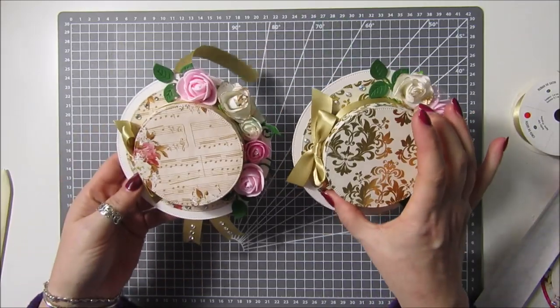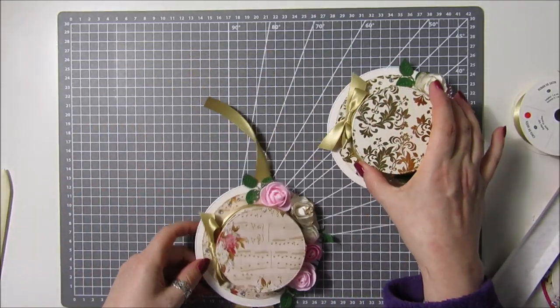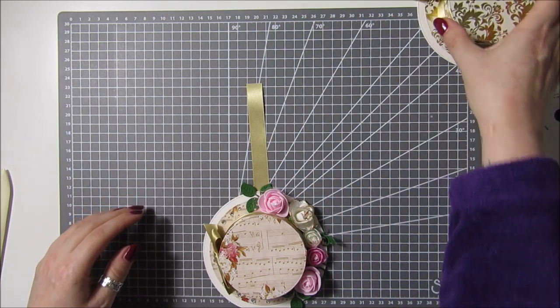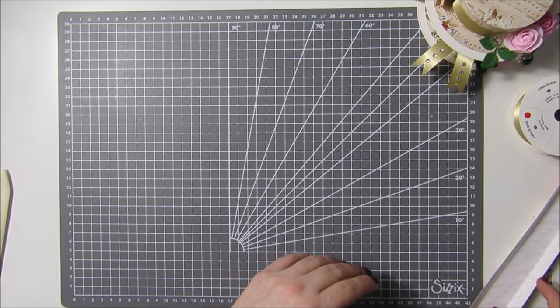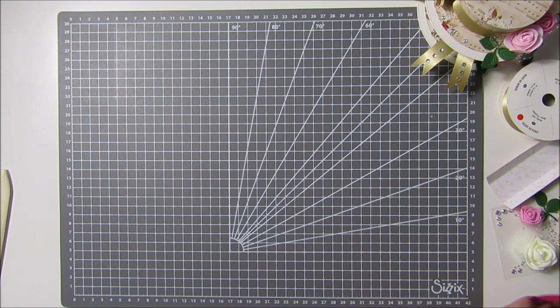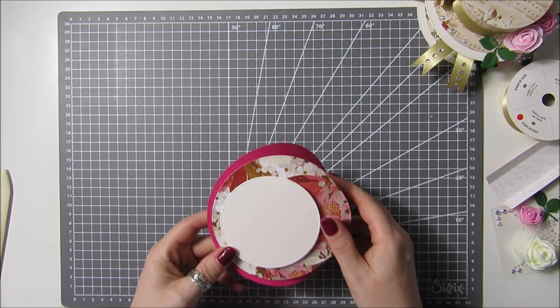I've already made two of them — this will be the bottom one, this will be the top one, and then we've got one to make for the middle. And because I know there are still a few people who are struggling with putting it together, it's really simple — you've just got to take your time.